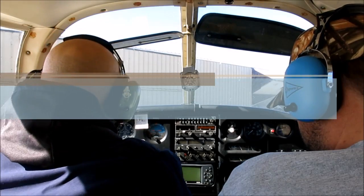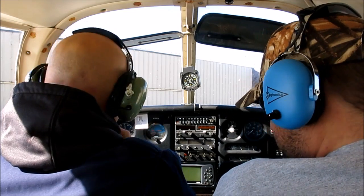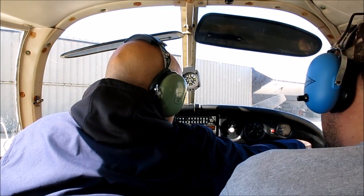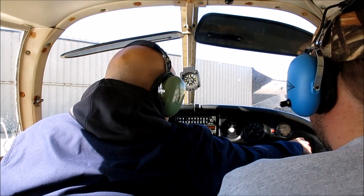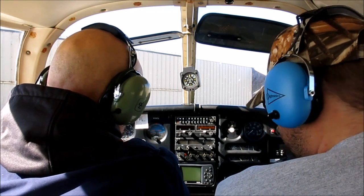Turn the master on — that's your master over there. Can you hear me? Yes, all right. So what we're gonna do, we're getting ready to start up.